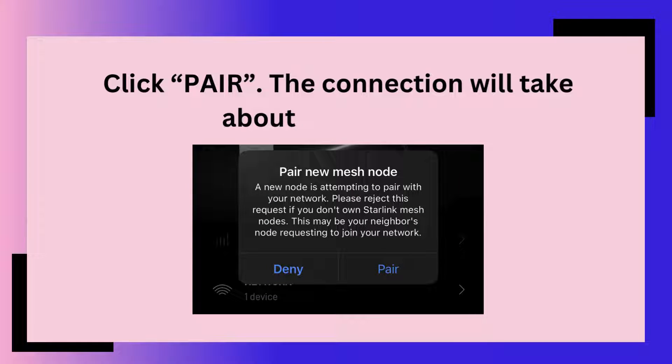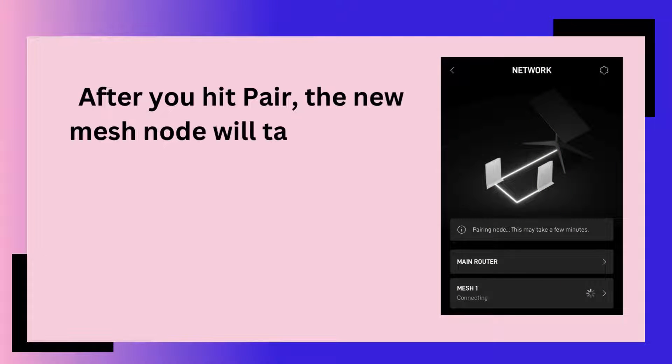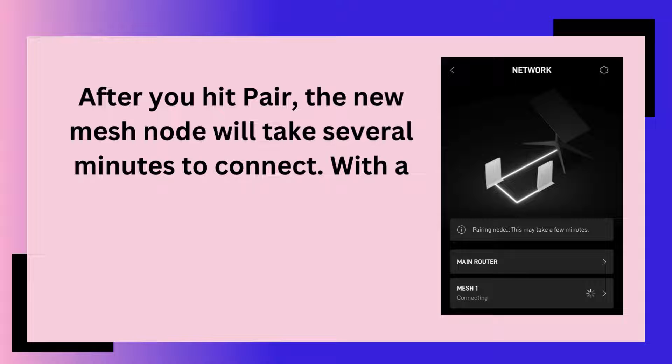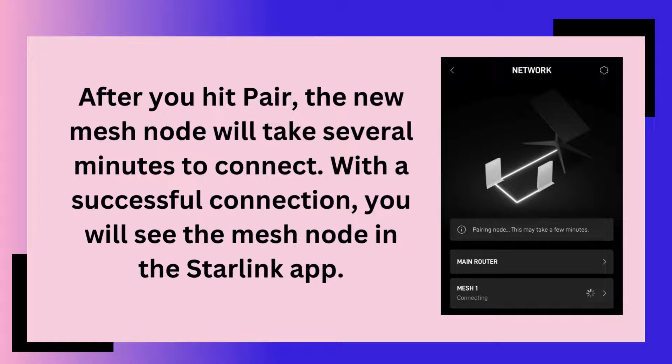Click pair. The connection will take about 1-2 minutes. After you hit pair, the new mesh node will take several minutes to connect. With a successful connection, you will see the mesh node in the Starlink app.